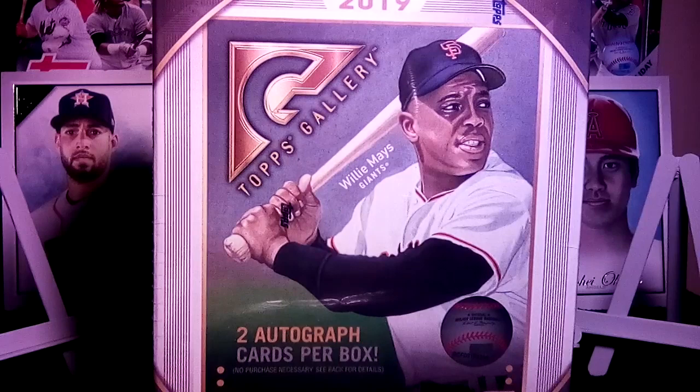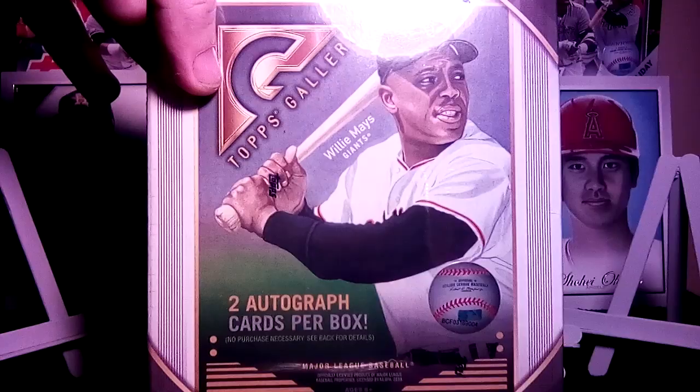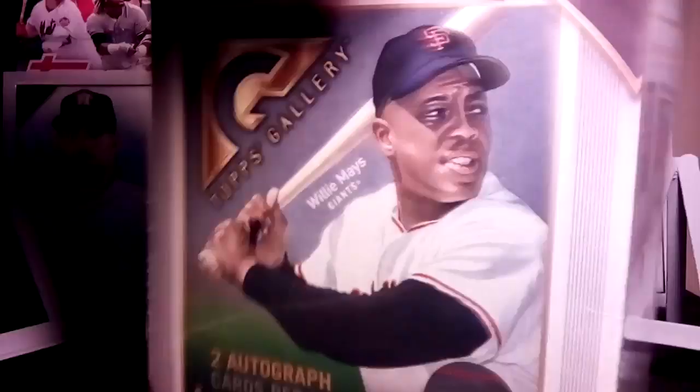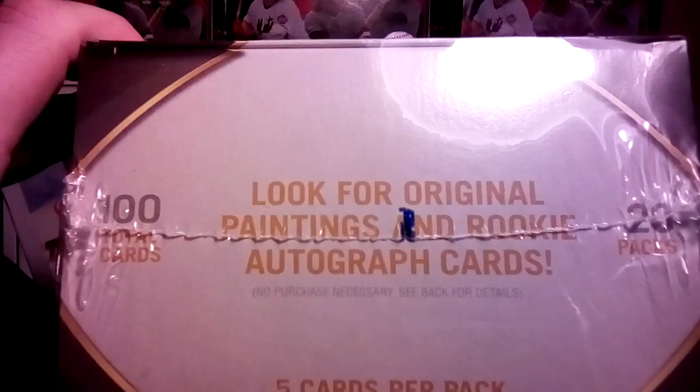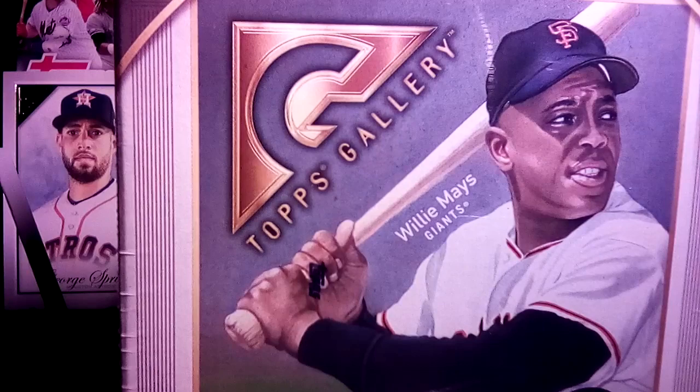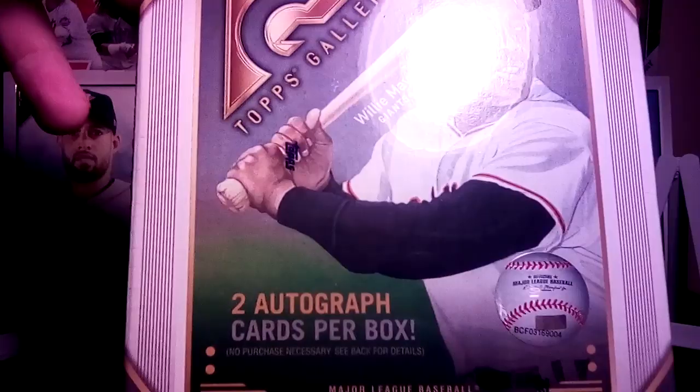What's up YouTube, coming at you again with another one. This is Big Stiff gonna be busting open another 2019 Topps Gallery — two autographs per box. There are 20 packs per box, 100 cards total, 5 cards per pack. Look for original painting and rookie autograph cards. I am looking for the original paintings — a fellow YouTube partner KC Nation was lucky enough to snatch up a Kevin Graham original artwork out of his top loader, which was pretty sweet. This is my seventh box of this, so let's see what happens.